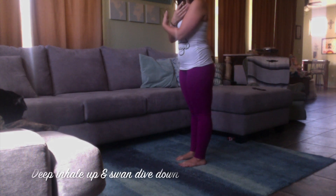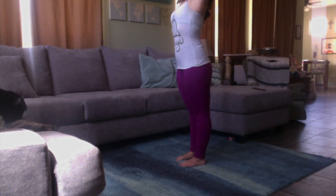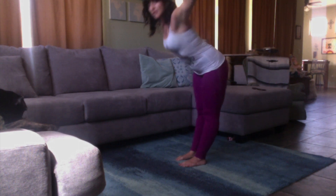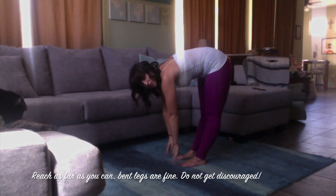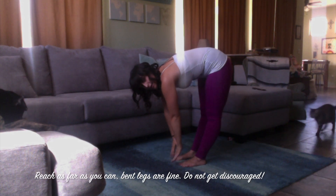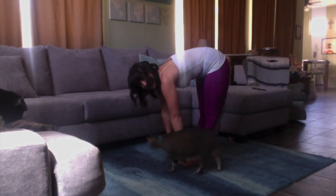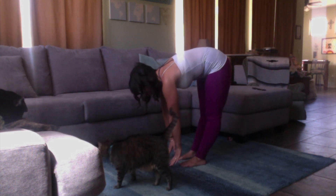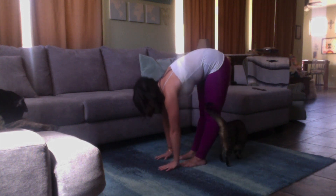We're going to start with taking a deep inhale, stretching our arms upward towards the sky, and then swan dive down and reach as far as you can towards your toes. I do this right before bed so I can go to bed without my legs feeling all jumpy.